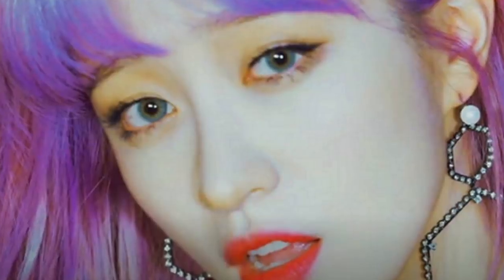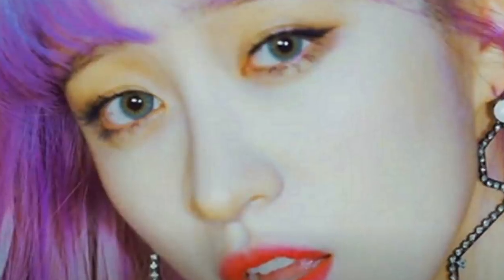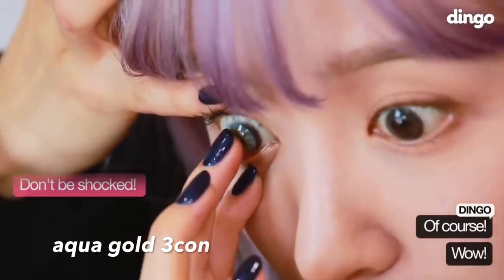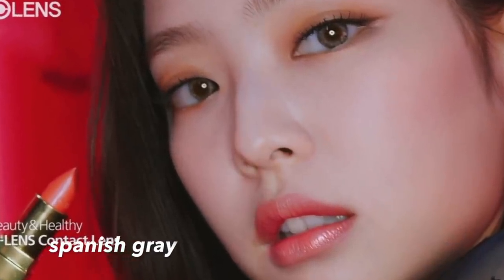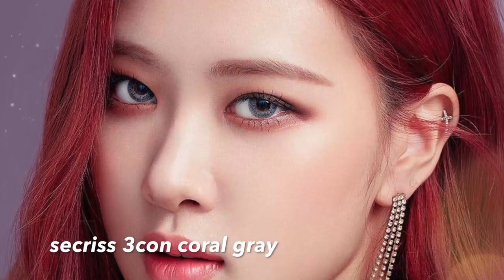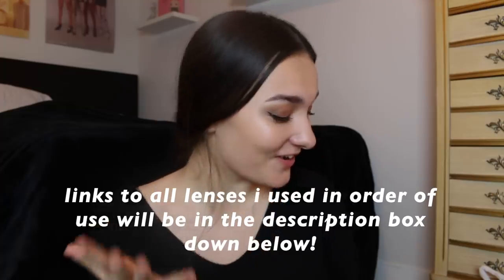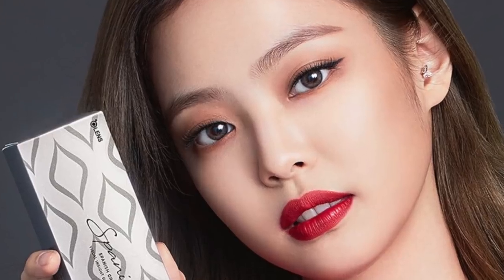So the first ones I picked out were Hani from EXID's iconic Aqua Gold contact lenses — she wore these in that one video she made. I'm super excited to try these; these are bigger than the others. Some ASMR — these Spanish Gray contacts, which are Jenny Kim's contacts, yeah, the ones that Jenny Kim from BLACKPINK represented or something. And then I asked for Rosé's, which are the Seacret Coral Gray. And then they sent me a bunch of other ones, so we're just gonna try them out and have fun.